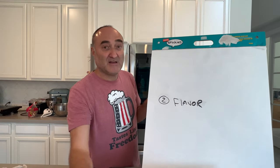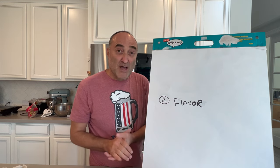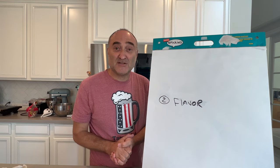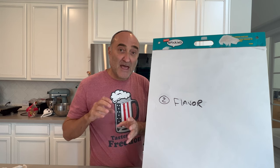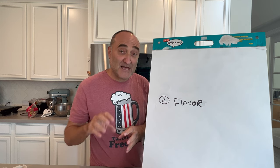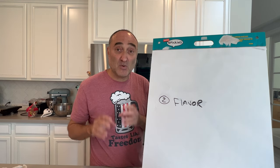Step number two: flavor. Gotta get it spiced. Once we have taken the turkey out of the brine, you need to pat it dry, then add in your spice. If you take your turkey wet into the smoker, it ain't going to work.